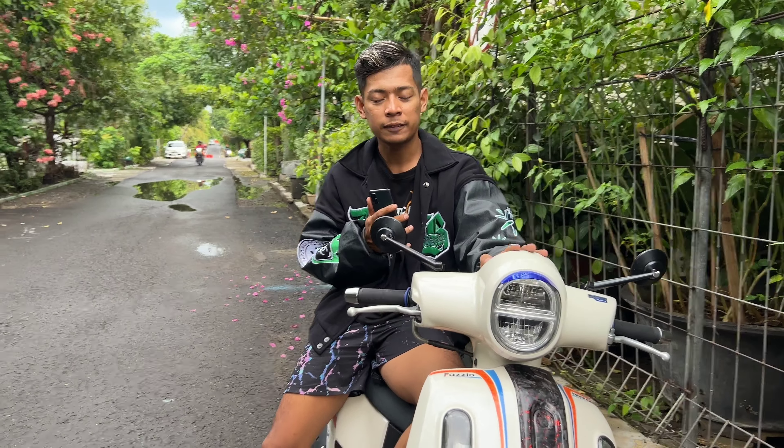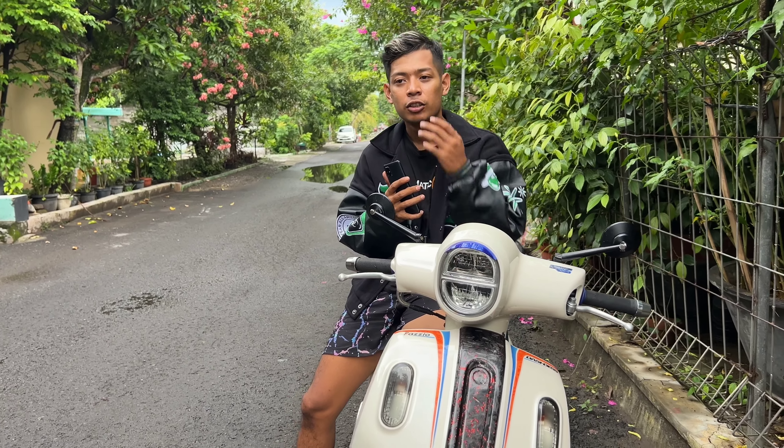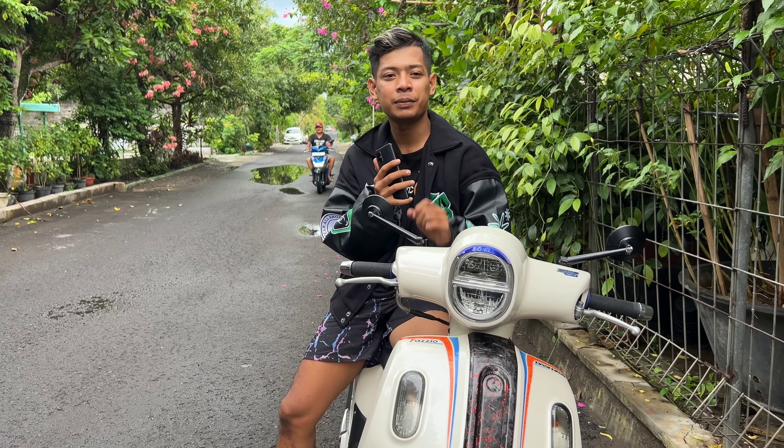Dipake di Pacitan, kemarin kan gak spol terus, itu pair-klep-nya putus, untung mesinnya gak jebal, jadi aman. Dari Pacitan itu, gua spol terus, Wonogiri-Pacitan PP, gua spol terus. Kok bisa? Karena pakai radiator ini, jadi mesinnya suhunya stabil.